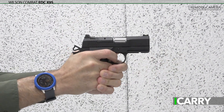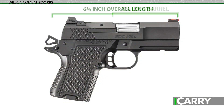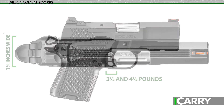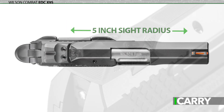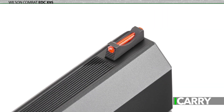When it comes to ease of shooting, there's no question the EDC X9S wins hands down. Here are some basic specs: it has a 3.25-inch barrel, 6.75-inch overall length, weighs 25.2 ounces empty, and has a trigger pull between 3.5 and 4.5 pounds. It's 1.25 inches wide with a 5-inch sight radius, and features Wilson Combat's battle sight rear sight complete with a ledge for one-hand racking and a fiber optic front sight.